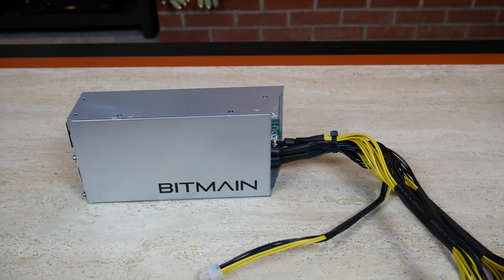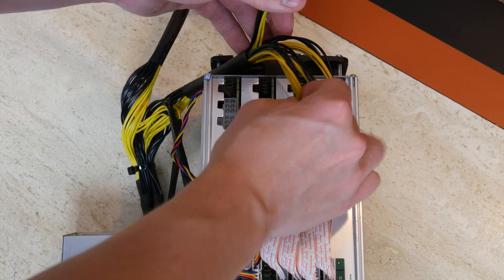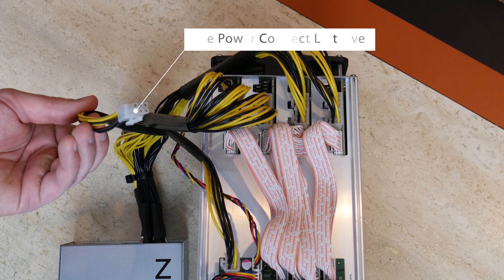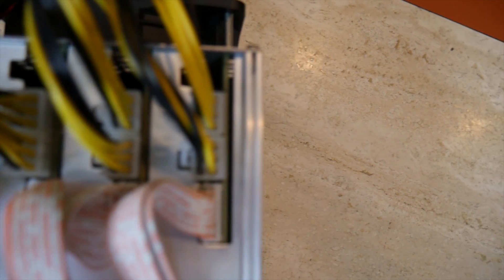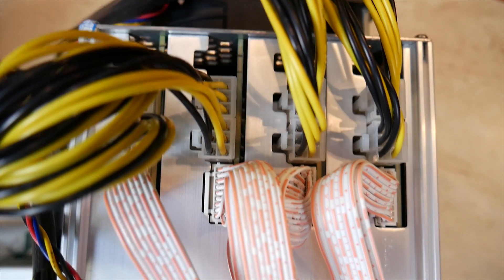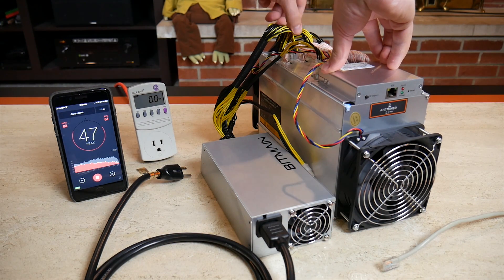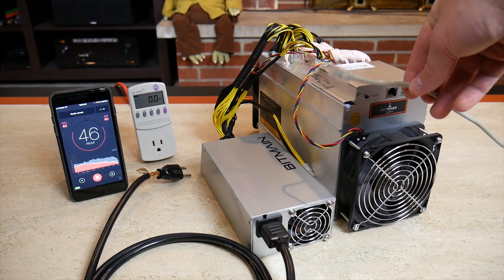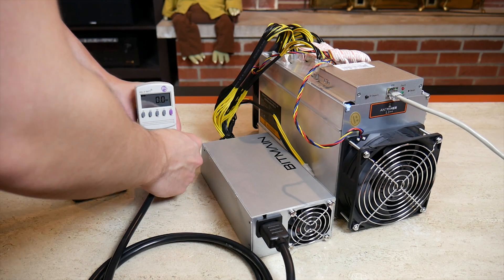I'm personally using a six-foot 14-gauge Trip-Lite power cord that I'll link in the description. Let's go ahead and plug in the power connectors. One quick tip: if you're using the APW3++ you should have one power connector left over after everything is plugged in. Do a visual check across the top to make sure everything looks okay, check that all power connectors feel secure, then plug in the Ethernet cable and power it up.